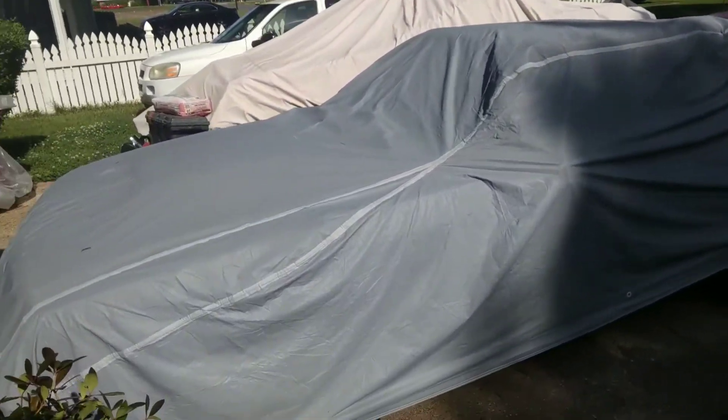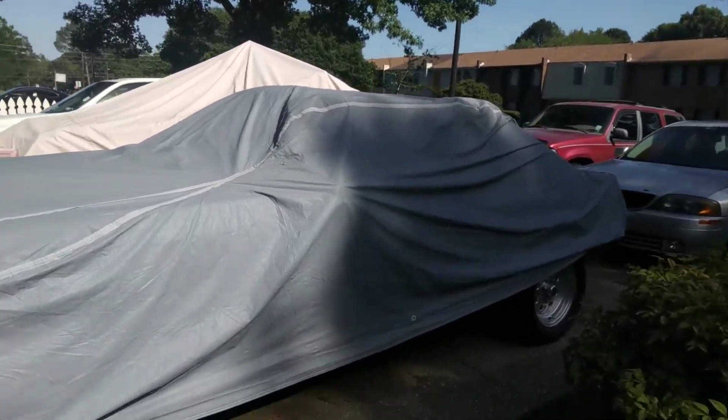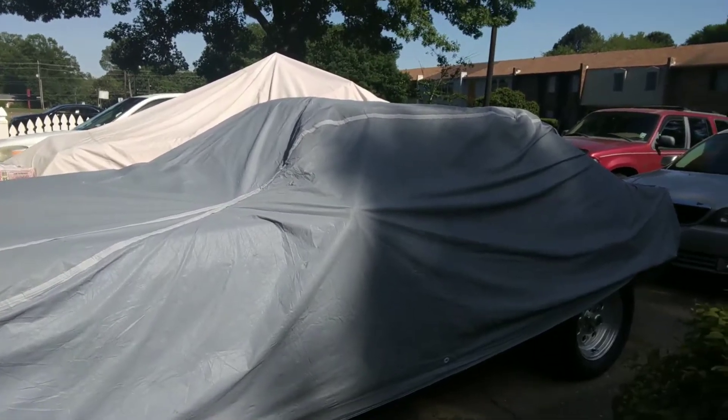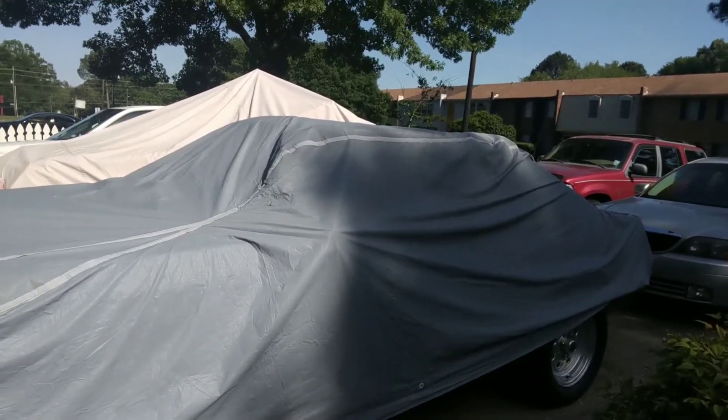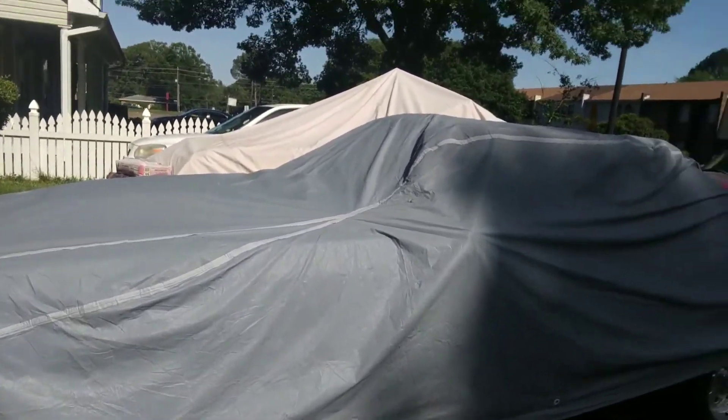Hello everybody. I'm going to show you what I have under the tarp. I haven't started in a little bit with all this coronavirus thing and having to stay at home. I've been working on other projects but I kind of neglected my favorite one here.